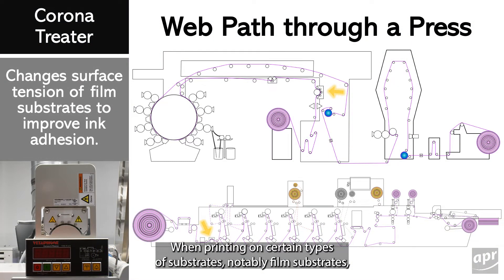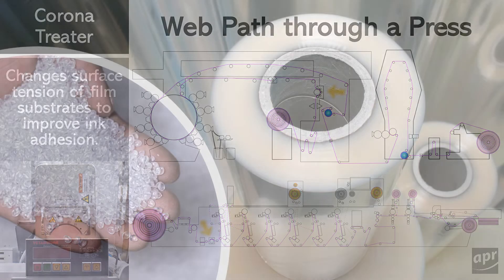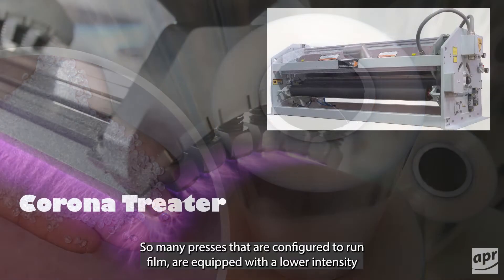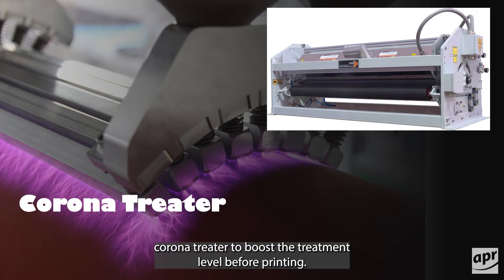When printing on certain types of substrates, notably film substrates, it is necessary to treat the film to help ensure the ink does not easily scratch or flake off the material. This is accomplished with the Corona treater. The film undergoes a much higher intensity treatment process during manufacturing, but this treatment level decreases with time. So many presses configured to run film are equipped with the lower intensity Corona treater to boost the treatment level before printing.